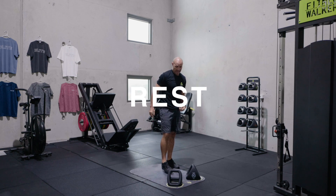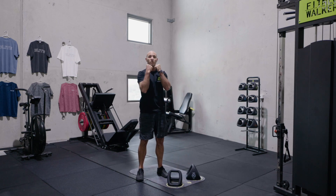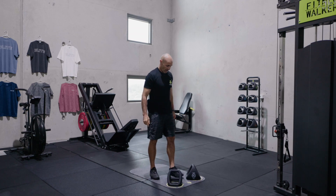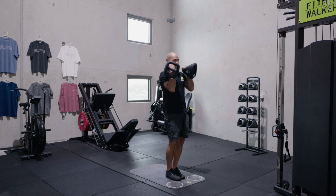Okay, 15-second break. Now we're going to do kettlebell exercises — rack lunges for four reps, high swings for five. Picking the Y-bells up, outer handle, rack grip.